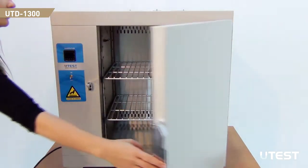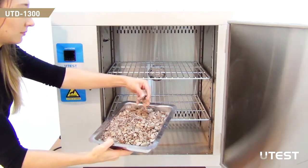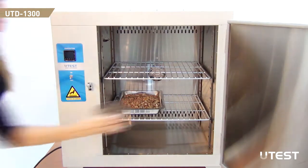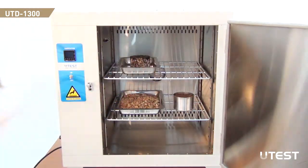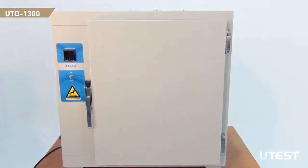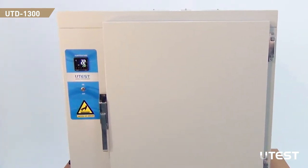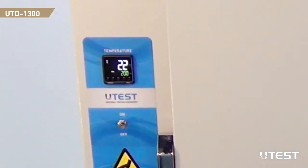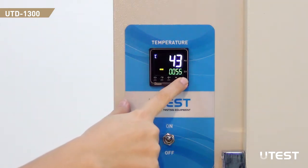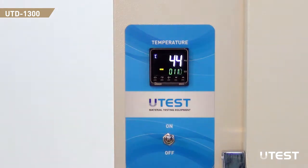In order to operate the UTD-1300, open the device and put the sample on the steel shelf. Turn on the power switch. On the screen of the control unit, the oven temperature is displayed on the top while the set temperature is displayed at the bottom. In order to change the set temperature, use the up and down arrow buttons. After reaching the target temperature value, release the button and it will be saved in seconds.